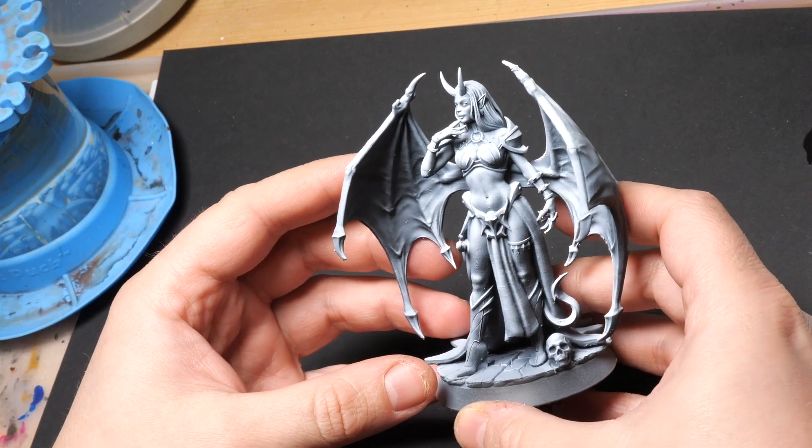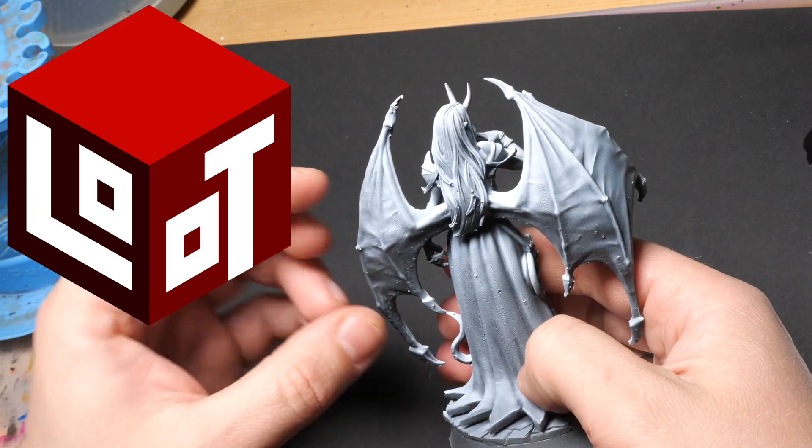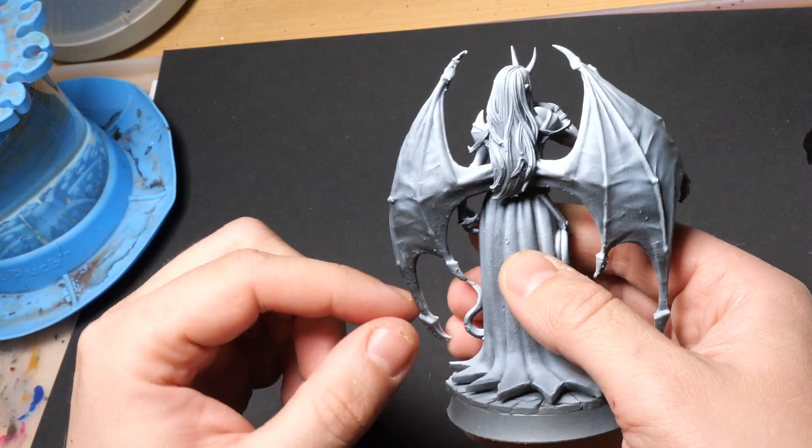They are super consistent, you don't need to thin them that much, and I immensely enjoy working with Pro Acryl paints. First of all, I printed a miniature from Loot Studios — I've been a subscriber for years now and I basically own the entire back catalog — and then I gave it a nice zenithal prime.